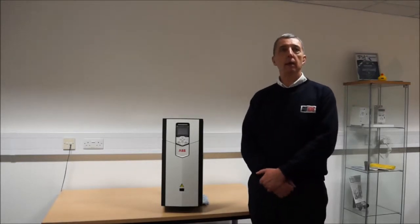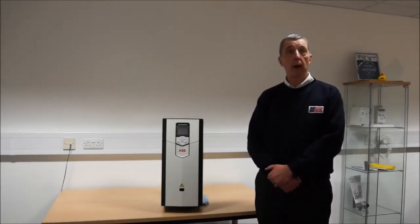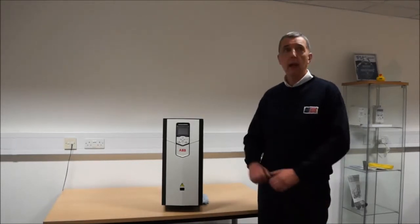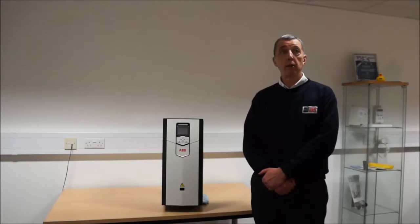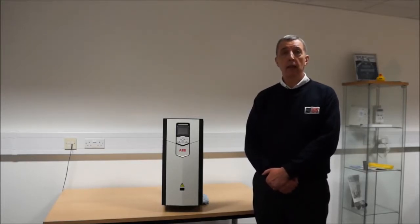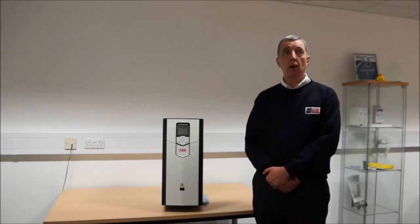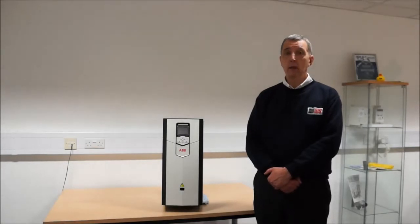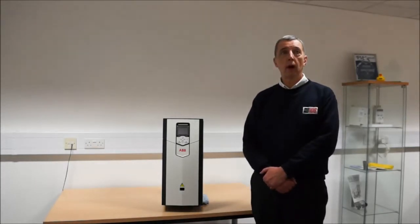Hello, my name is Phil Nightingale of Inverter Drive Systems. I've just unpacked this 75 kilowatt ACS 880 inverter from ABB. This brand new inverter directly replaces the ACS 800 DTC inverter. I think this is going to be a pretty hard act to follow, but I think you'll agree that it starts well as the ACS 880 looks good in its new black and white livery.